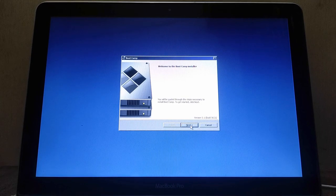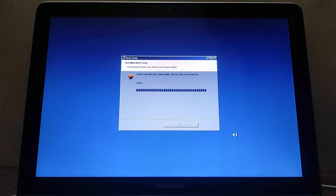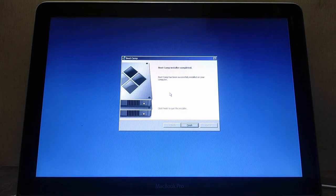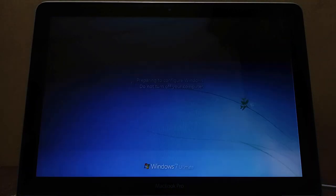Now the Boot Camp support software installer window will appear. Click Next to continue the installation. Click 'I accept the terms in the license agreement' to continue. The Boot Camp support software installation process is running — wait for it to complete. Once complete, click the Finish button, then click Yes to restart the MacBook. Wait for the restart process to finish.